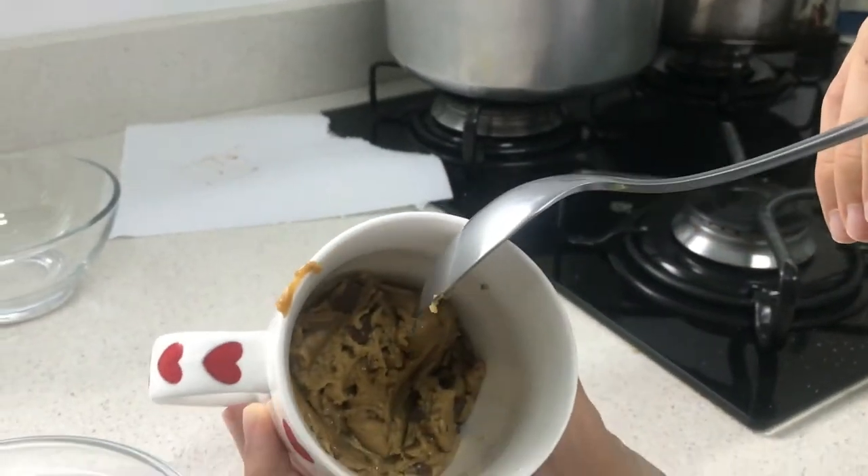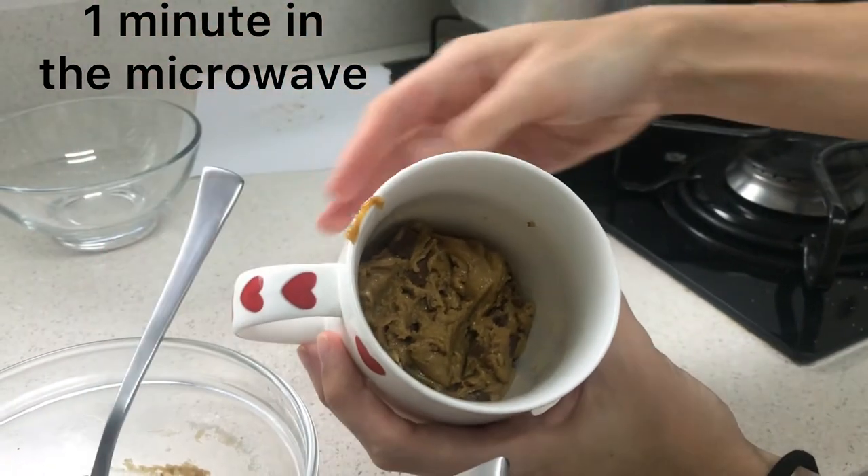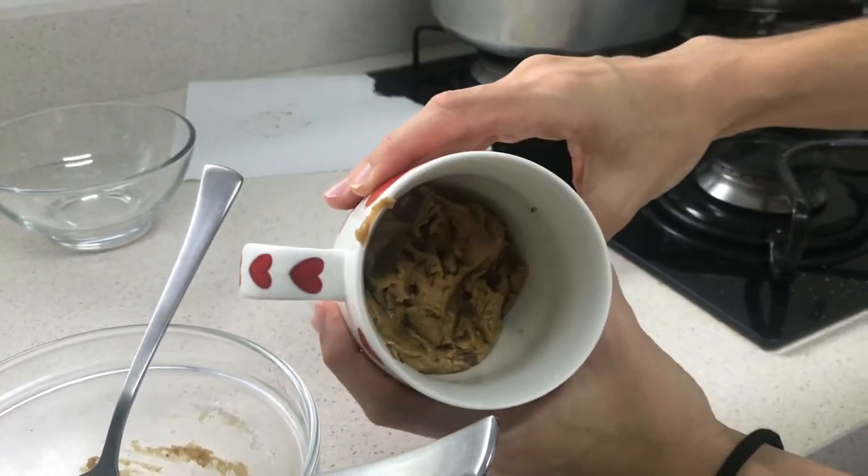Now that the dough is in a mug, we are going to put it in the microwave for one minute or until it bakes.